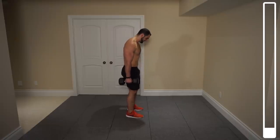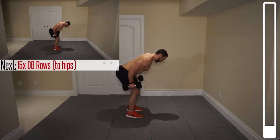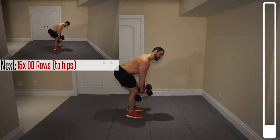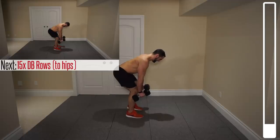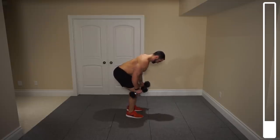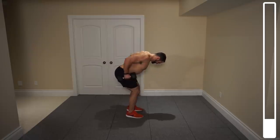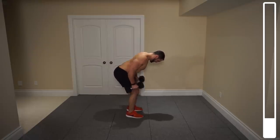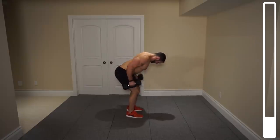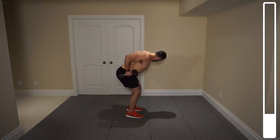Let's get this thing started with our first exercise. We're going to get some bent-over dumbbell rows for the lats, so we're going to be bringing those dumbbells towards the hips and then back down. We've got 15 total repetitions. Focus on keeping that lower back nice and straight. 5, 4, 3, 2, 1 more and good.